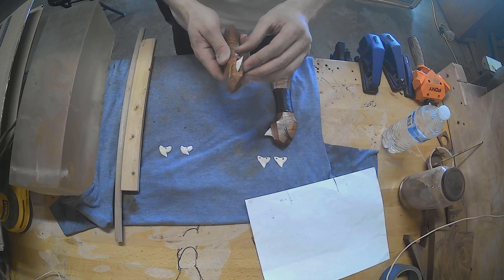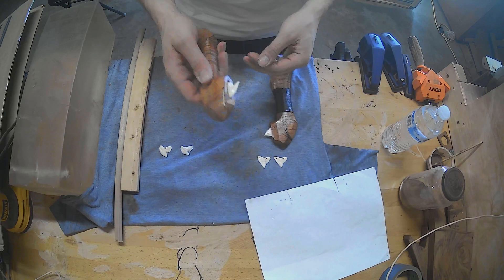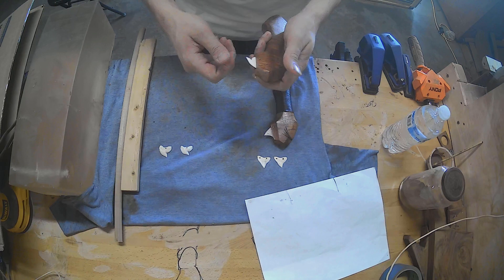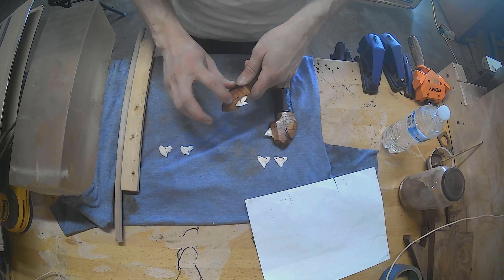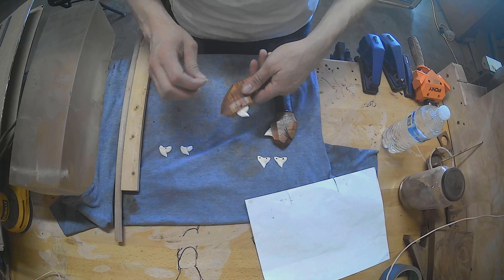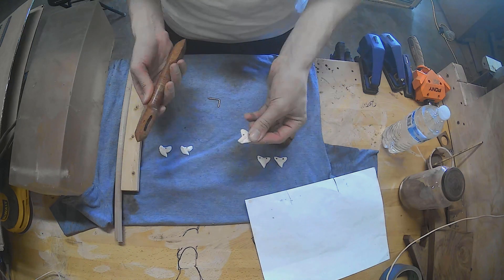Both methods draw upon some traditional techniques that Hawaiians would use to lash the teeth, which is pegging. So this one here, you can see it just comes up as an inset, and then this just pulls off, and then the teeth are removed.